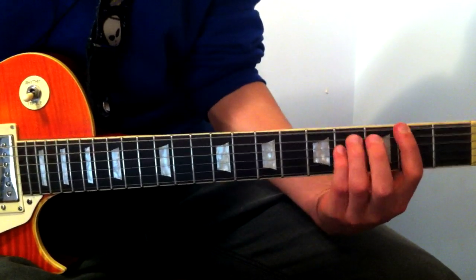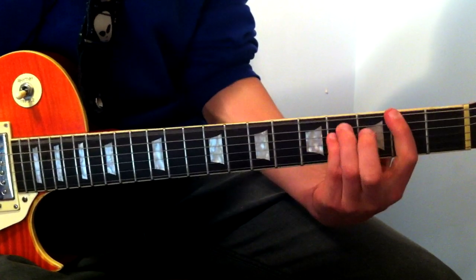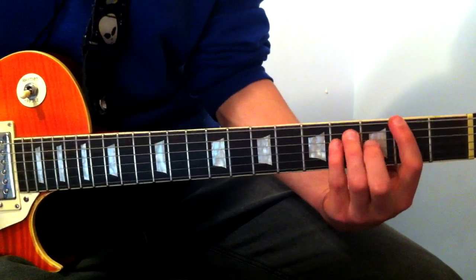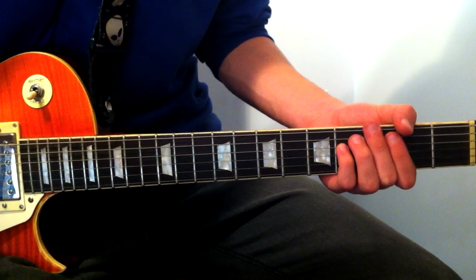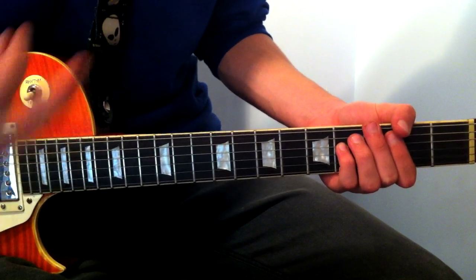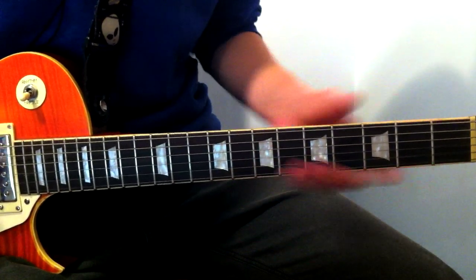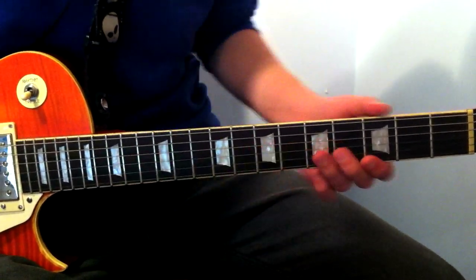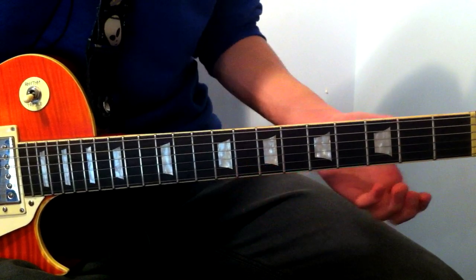Sorry. So the note is on the second fret of the E string — just the power chord. The guitar here is a little distorted, but if you're playing this for kids you don't want to be turning it to 10. So you might want to play this acoustic. Second fret, E string. And then this little lick here. Pretty cool, actually. We start off on the G string, fret 7.